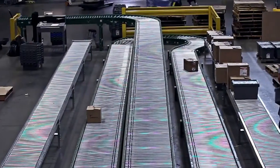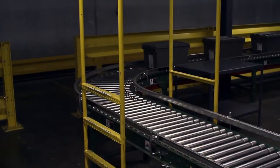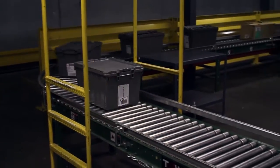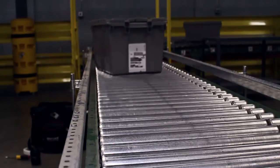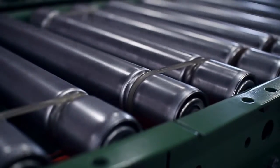There are many types of material handling conveyors used throughout warehouses and manufacturing facilities. What you're viewing here is a line shaft conveyor used for efficient tote and case transportation. For this type of conveyor, rollers are powered by bands connected to a line shaft located below.